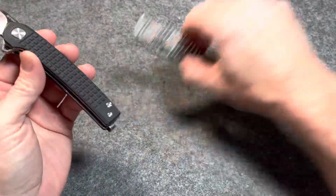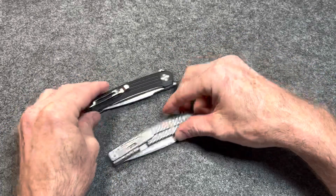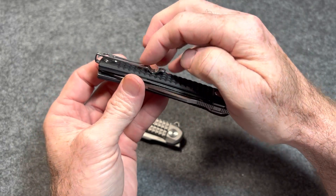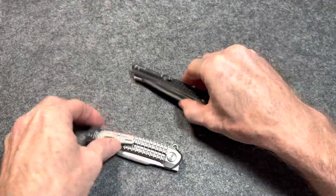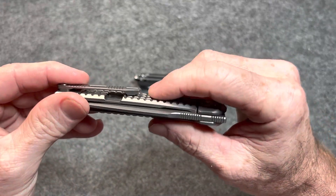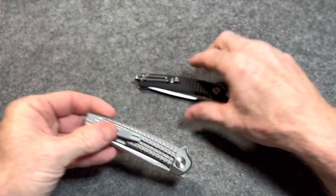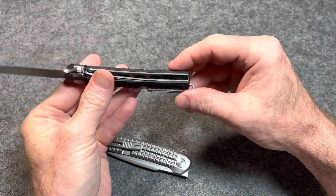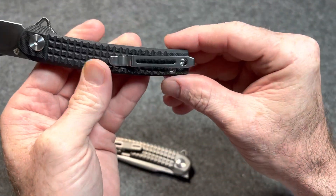I like both these knives a lot. They both do have one issue. It's not a terrible thing, but they are a little rough in and out of the pocket because of this frag pattern. They didn't put a landing pad underneath where the pocket clip makes contact with the scale. This one especially is pretty bad in and out of jeans. The other one is a little rough, but not as bad because of the way the pocket clip is kind of flattened out — it goes in and out of the pocket much better. This one does have a reversible pocket clip, and I like how they mounted the pocket clip under the scale. So that's nice.